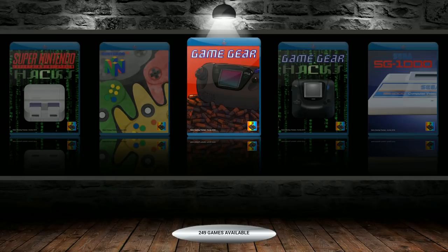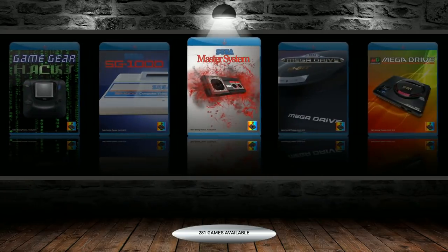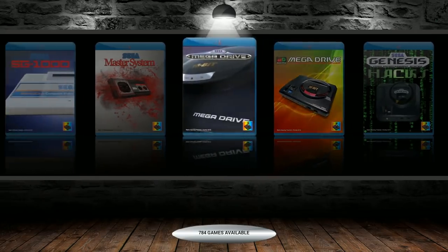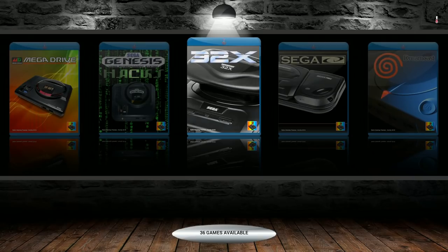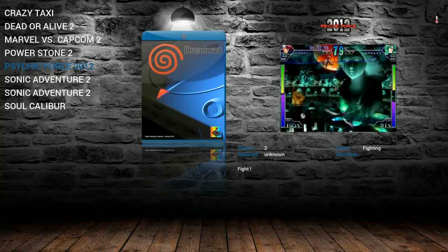Game Gear: 249, with a nice non-stretched bezel. Game Boy Hacks: 4. Sega SG-1000: 68. Sega Master System: 281. Sega Mega Drive — you can easily switch to Genesis with a script — along with Japanese versions. Sega Genesis Hacks: 192. Sega 32X: 36. Sega CD: 24. Dreamcast: 8, including Sonic Adventure 2 and Soul Calibur. Getting some heat issues since the Pi isn't in a case.